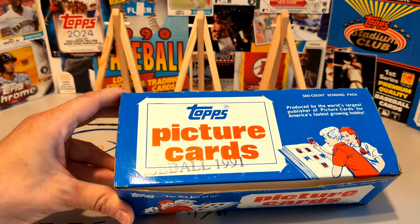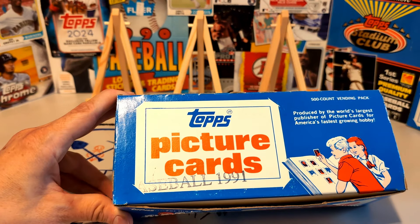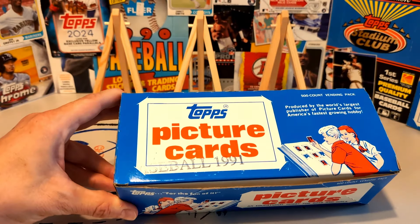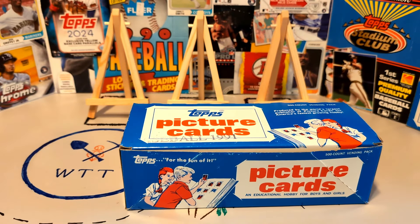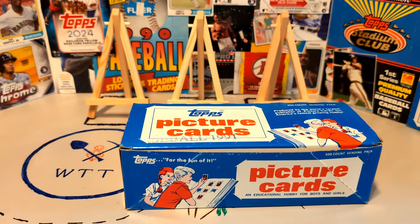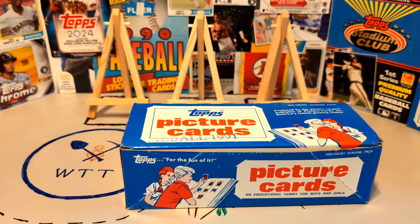Vending boxes are a really cool way to get into the hobby, especially the junk wax era. Theoretically, you could even buy 1957 Topps baseball vending boxes — pretty cool. They're very easy to find from the junk wax era and super cheap. I paid 20 bucks for this one including shipping, which is a lot cheaper than buying individual packs would be for that same era. It's another way to enjoy the hunt and search for whatever cards you're looking for, or just a fun way to get into a particular year's worth of sets. Now you've learned a little bit more about vending boxes. Thanks for watching. We'll see you next time.